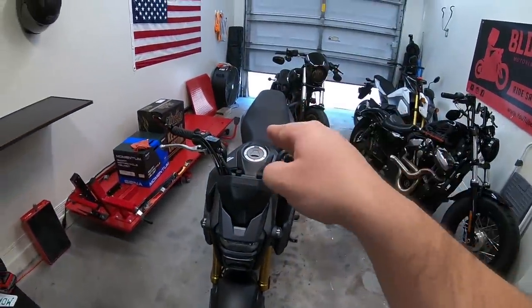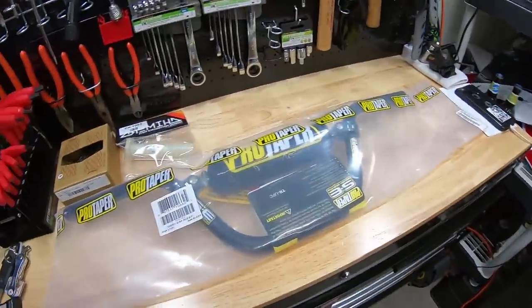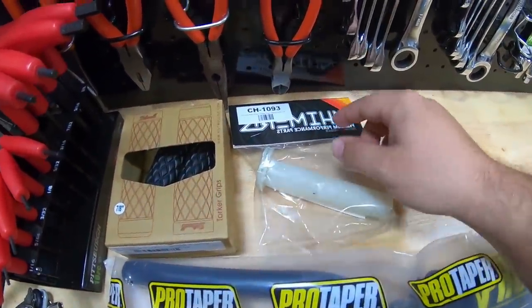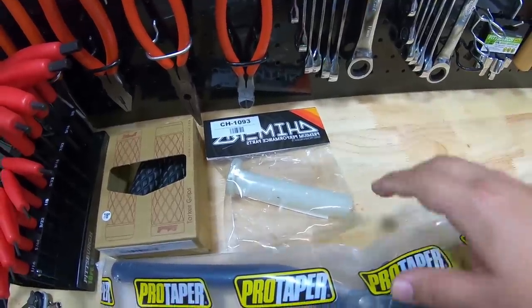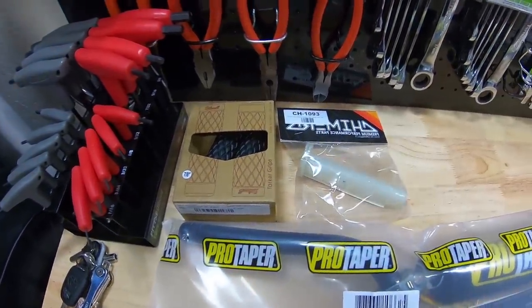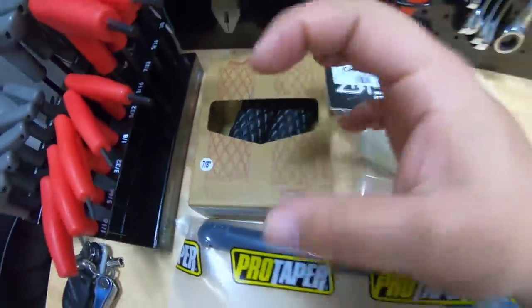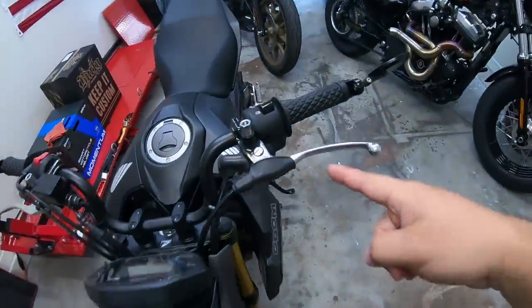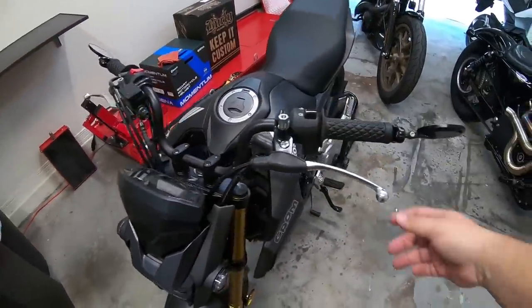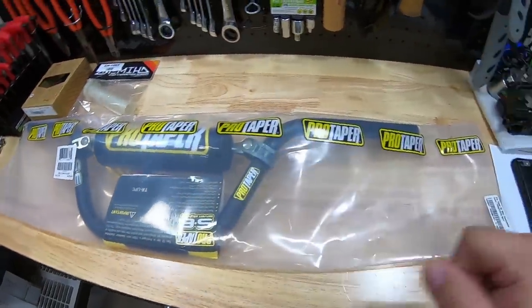I'm going to be walking you guys through how to change the bars on a Honda Grom — nothing too difficult. In addition to changing out the bars, we're also changing out the throttle tube to a quick action throttle tube, so you don't have to pull as far as the stock one. I'm also changing out the grips to ones that don't have the little circle flanges on the ends. So it's going to be a totally new bar setup — the only thing I have left after that is some levers.